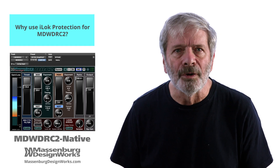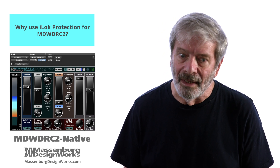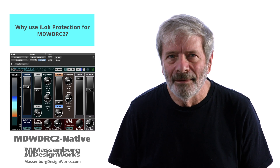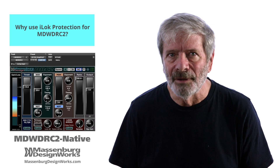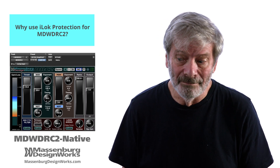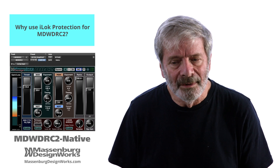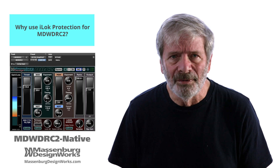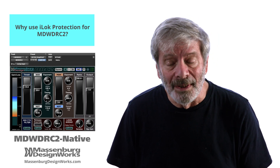We've heard from voices on the forums that challenge our use of the iLock as copy protection. This plugin is not a cheap emulation or convolution plugin that took a month or two to throw together. This plugin took a long time — as much as 50 years to develop, to listen, to correct, to prototype.